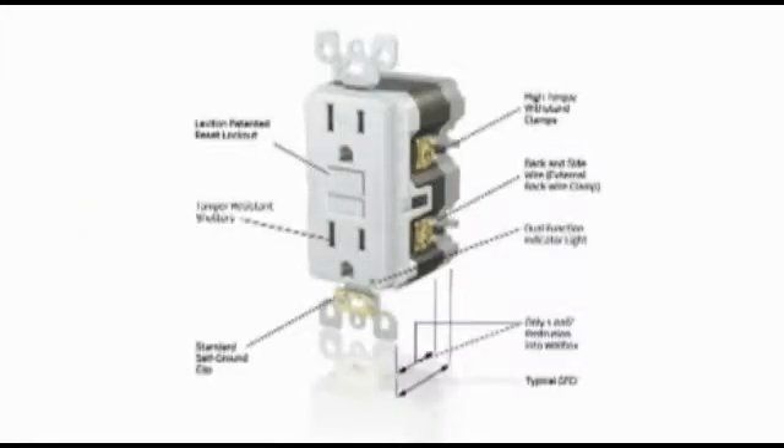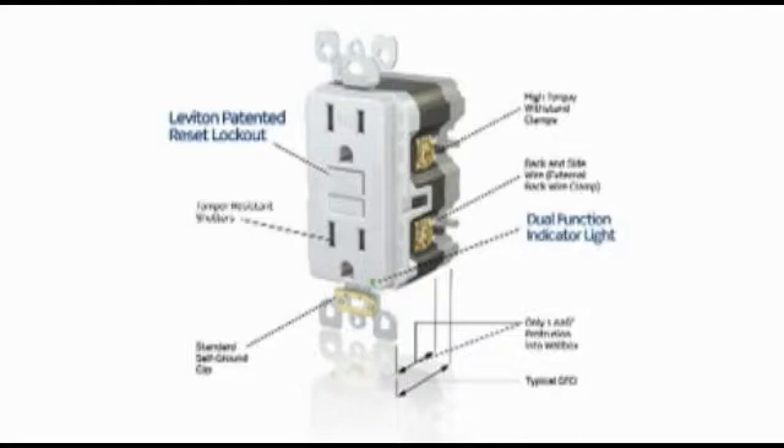They provide all the safety advantages that have made SmartLock Pro a top-selling brand. These include a patented lockout action that prevents reset if GFCI protection has been compromised, and a dual-purpose LED that confirms proper wiring and power availability.